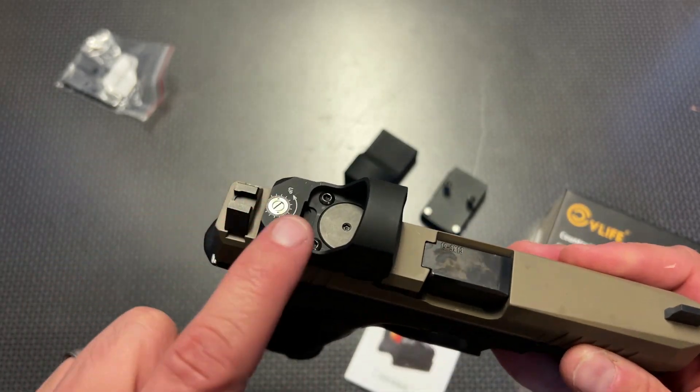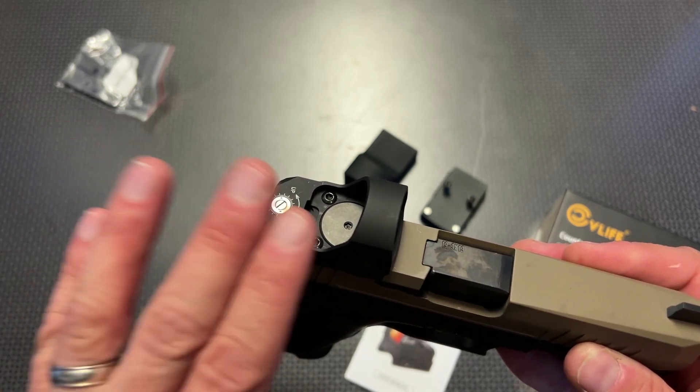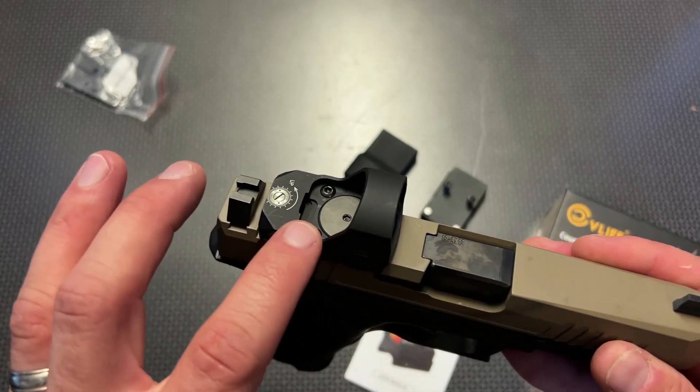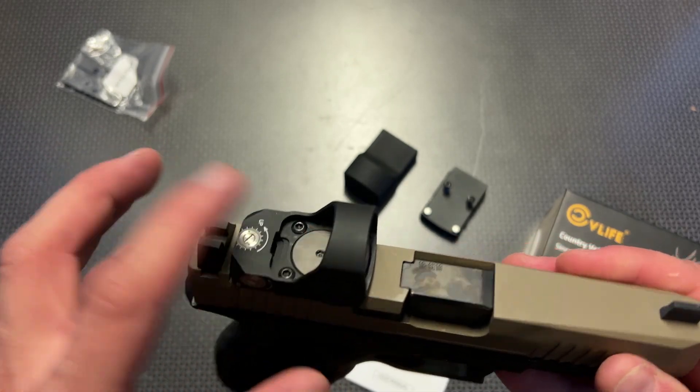This one also features a top-load battery design, which I really like as well. I'm staying away from a lot of optics with bottom-load battery designs because now you never have to take the optic off to swap out the battery. So either the side-load compartments or the top-load are preferred.